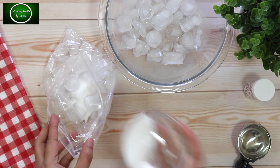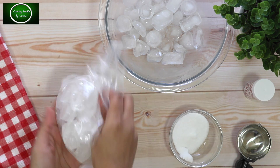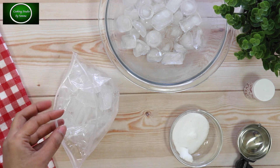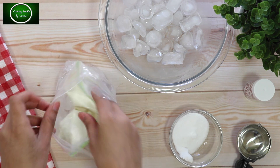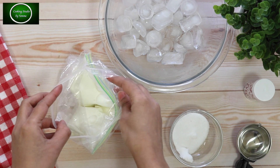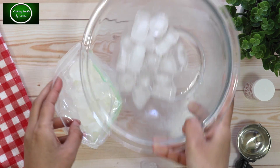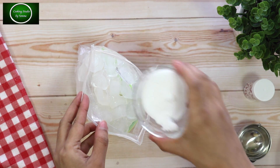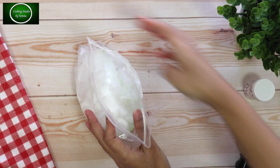So we are going to make the ice cream mix, and make the ice cream — we will get into the ice cream.